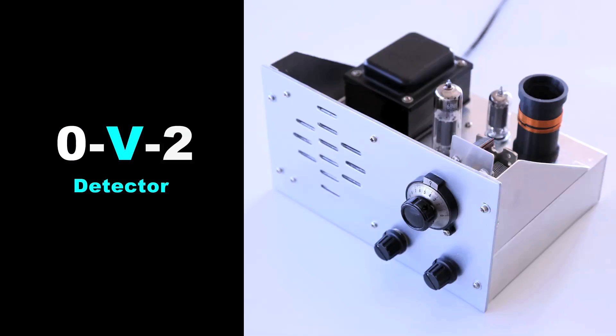V is the detector stage, and two means that there are two AF stages.